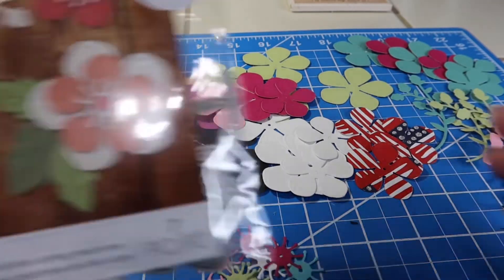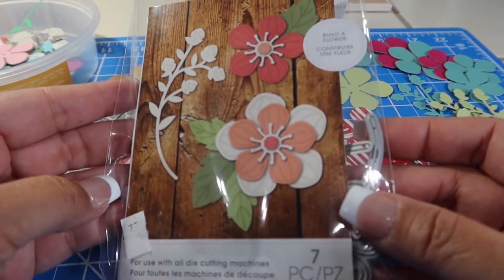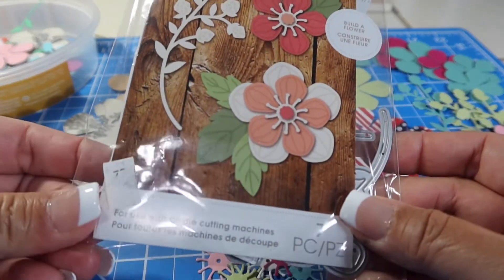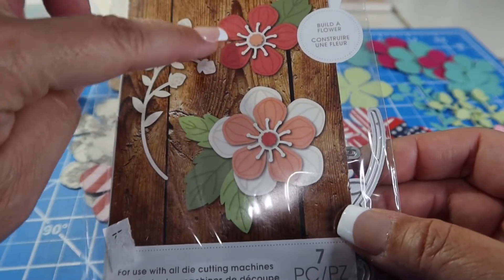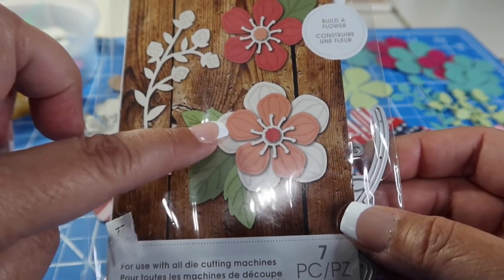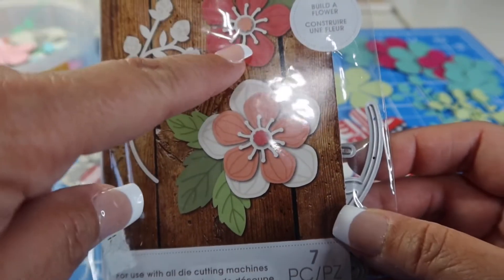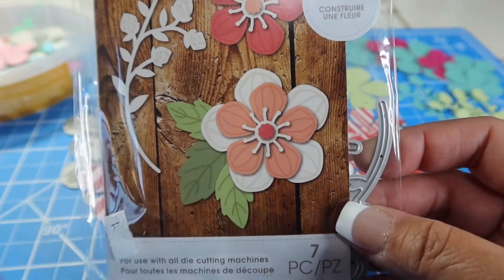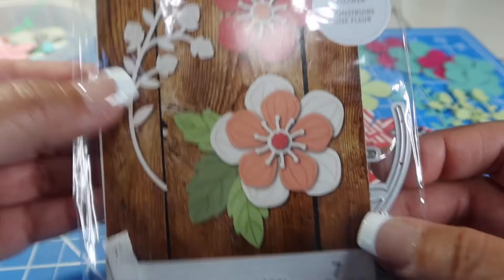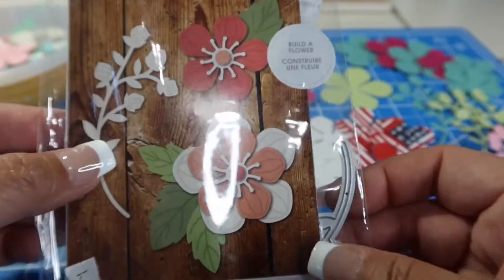I used this die right here, which I've had for a while — it came as part of a de-stash, I believe. I used the small flower, the large flower, and this little center part right here. After I was done I thought, oh shoot, I should have die cut some of those in gold and silver, but I didn't — that's okay. I didn't do any of the small leaves either.